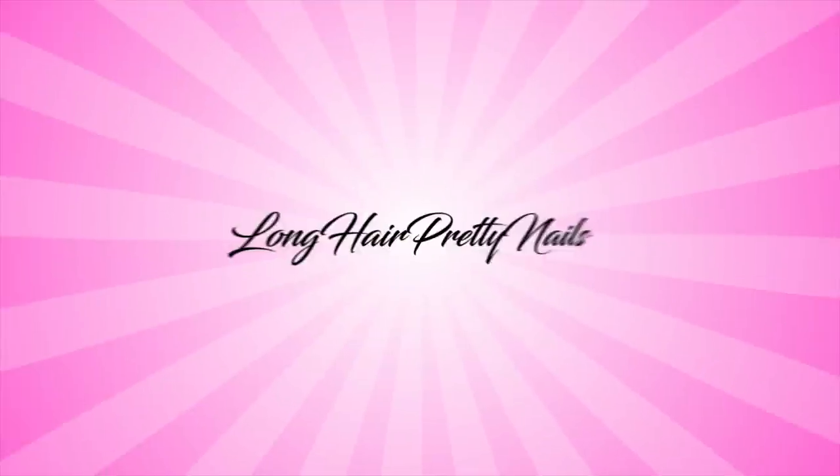This is the intro to Long Hair Pretty Nails Show. Hey y'all, it's Evie and welcome back to my channel. So in today's video, I'm just going to be doing some Valentine inspired nails.